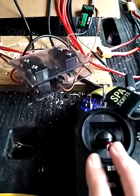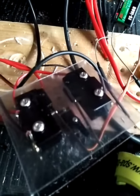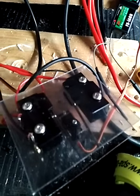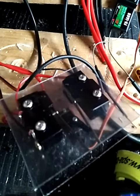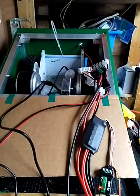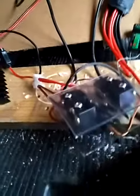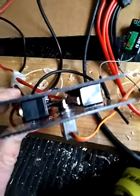Let's just do a run through. I've got the control set up here — as you can see, the slightest movement and it controls it. It seems to work absolutely fine.